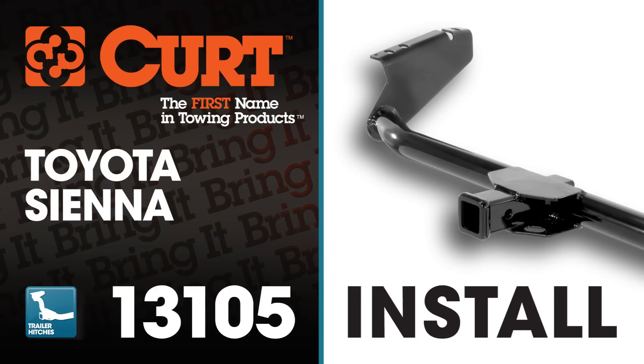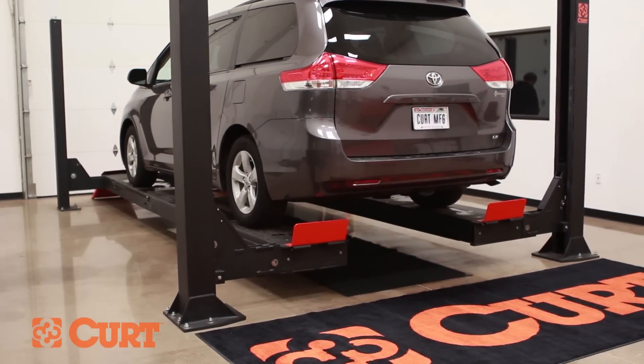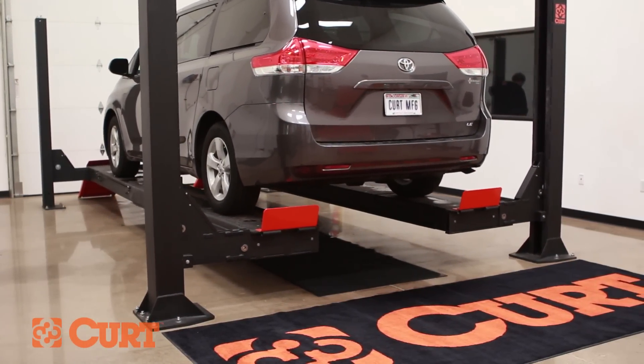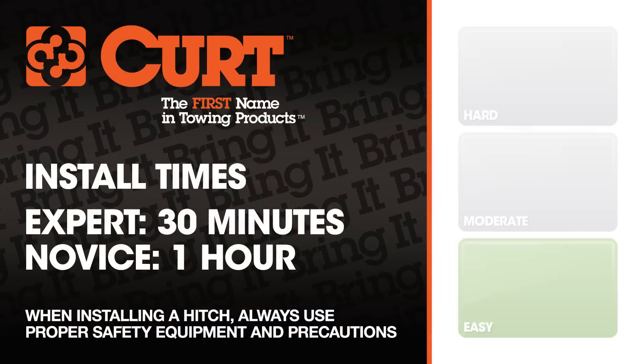Welcome to the installation video of the Curt 13105 Class 3 trailer hitch on a 2012 Toyota Sienna. To give you a better view of the installation, we are using a lift. Like most installations, this vehicle does not need to be elevated for the install. We estimate this installation to take 30 minutes to an hour depending on your level of expertise.